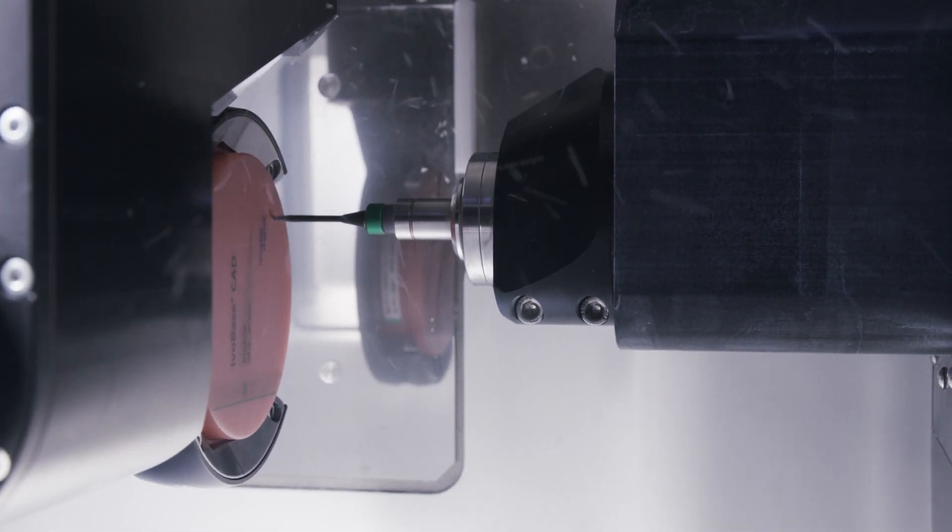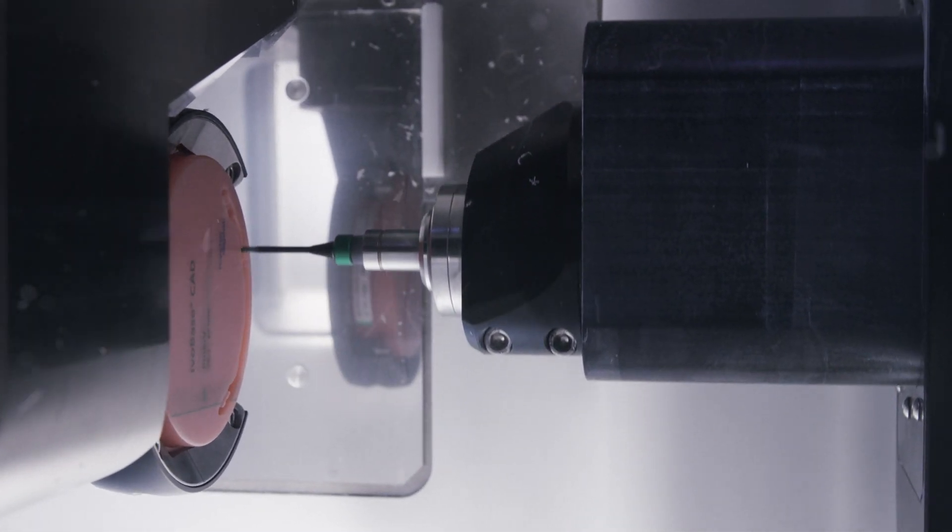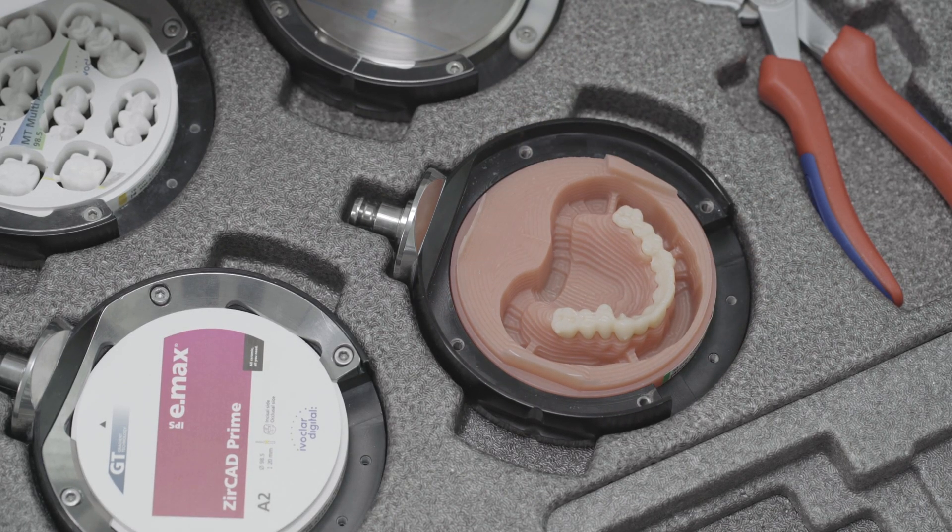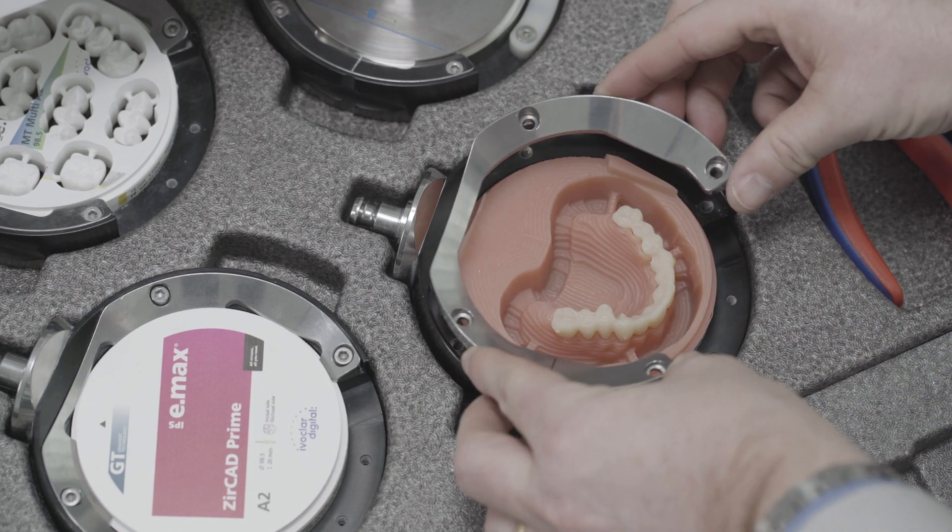Perform the first milling procedure, then remove the disc. Reinsert the disc for the second milling procedure and secure it in place as before, this time using ring 2.